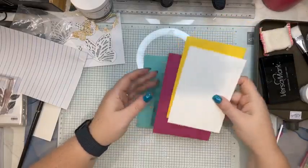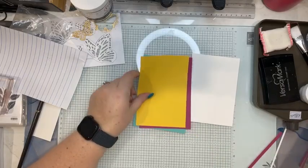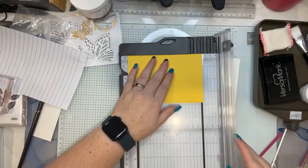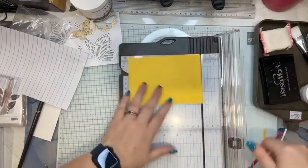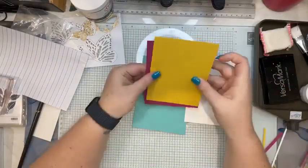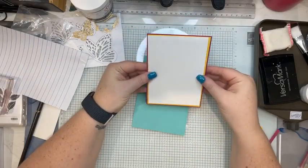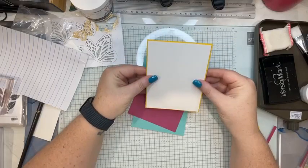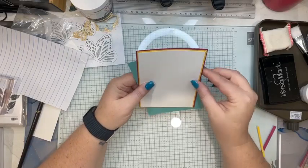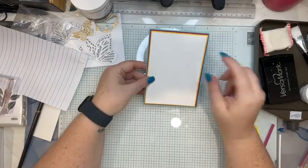So I chose Coastal Cabana because it's a colour I never use and I started from there. I've cut that yellow the wrong size — that's a good start! So that goes on there and that will fit on there like that. I'm liking it!